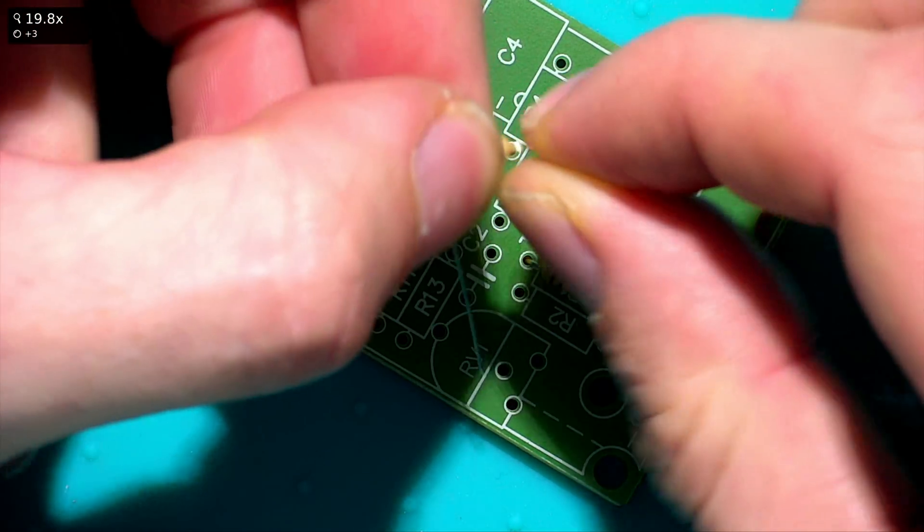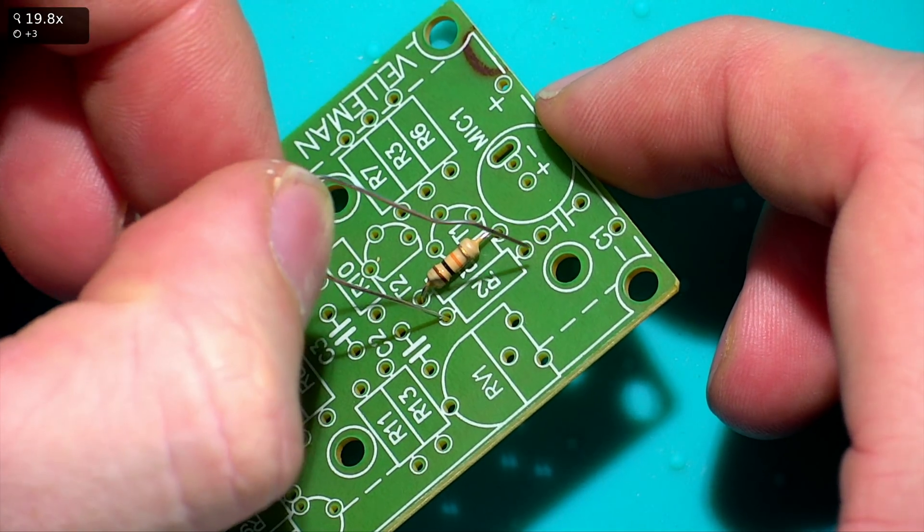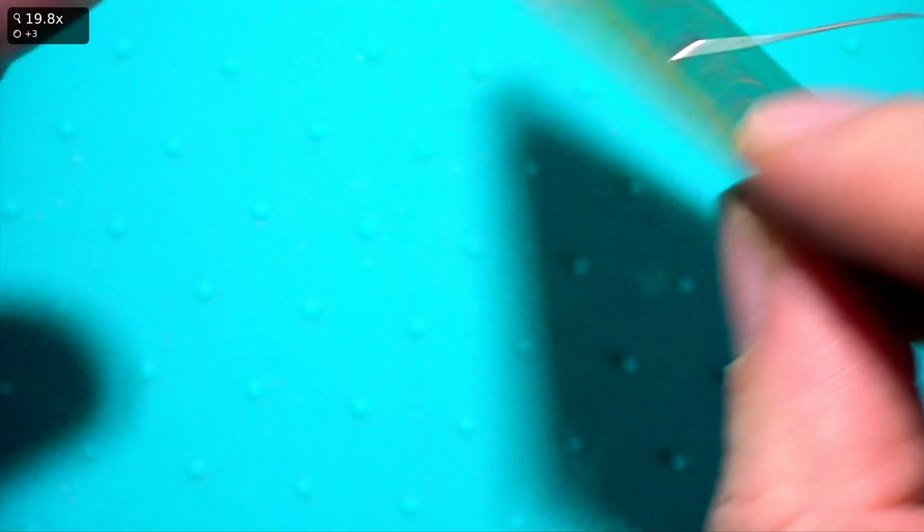Another method is to re-bend the legs first like this, then place them in and push them down. That way the component stays in place on the board without needing to bend the legs afterwards.